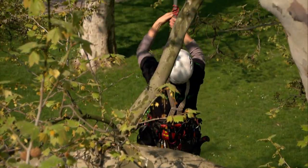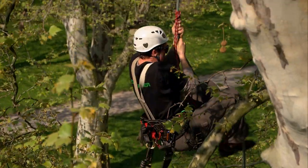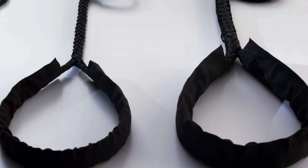Here, we can see Martina on her way up a tree to be cabled. While she's ascending to her work position to install a Cobra system, we'll take a closer look at the individual components and installation types of the Cobra systems.